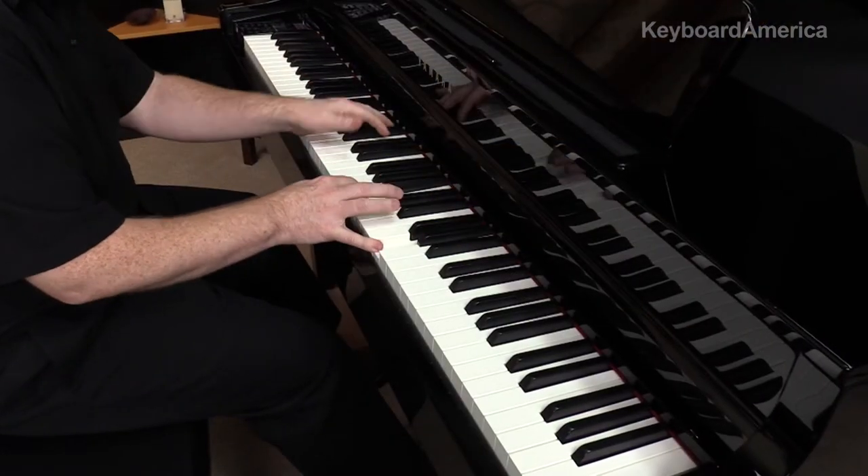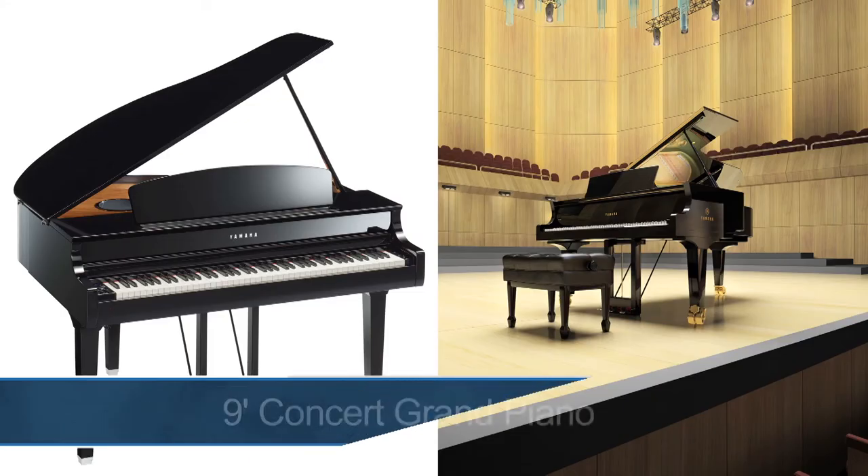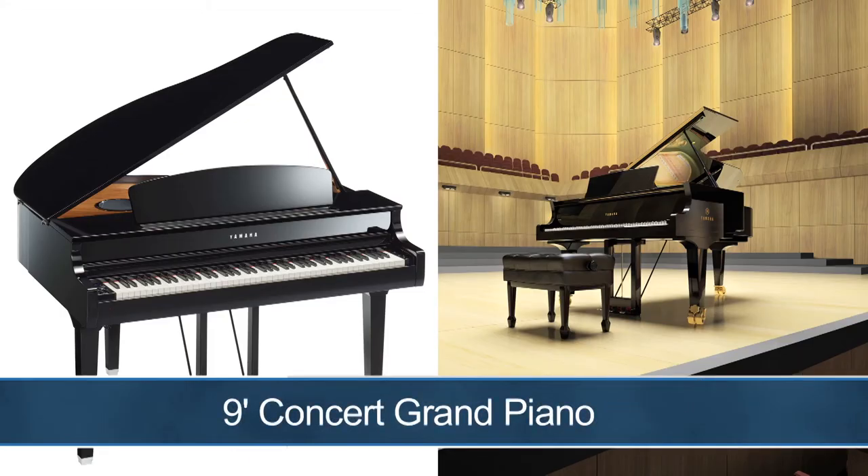Besides its beauty, the CLP's tone, touch, pedals, and features come from a blend of Yamaha's state-of-the-art technology. During this video, we're going to quickly explore the key features behind the CLP-695GP, starting with its amazing piano tone.